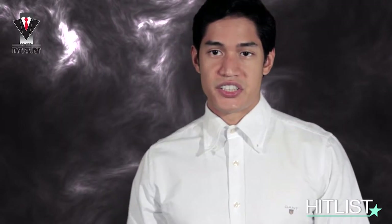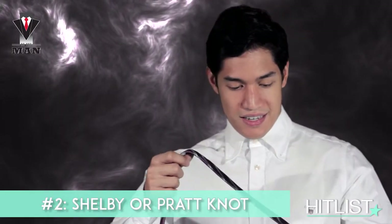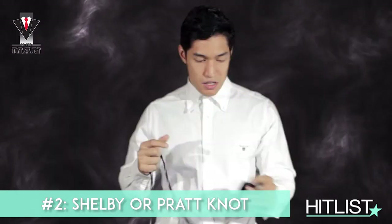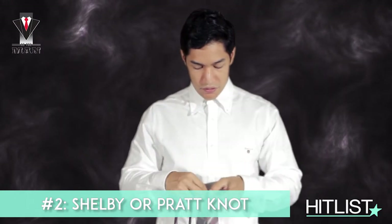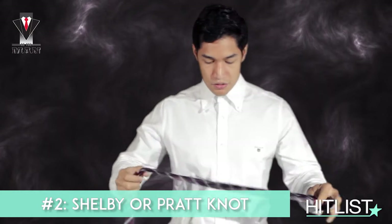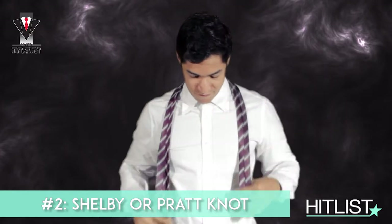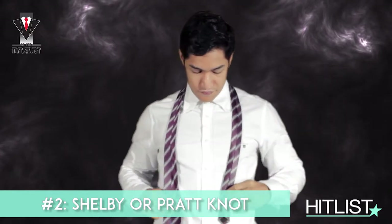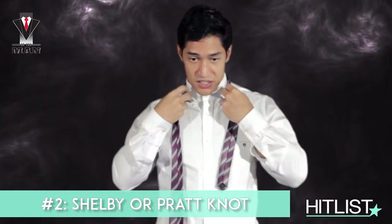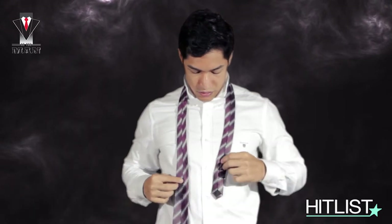One of my other favorites is the Shelby knot, or the Pratt knot. It actually reminds me of a half Windsor, but the only difference is that this end — for example, if you have a different color — will be visible. Put the tie on with the reverse side up. Adjusting, pop the collar. Adjusting about 5 inches for torso.